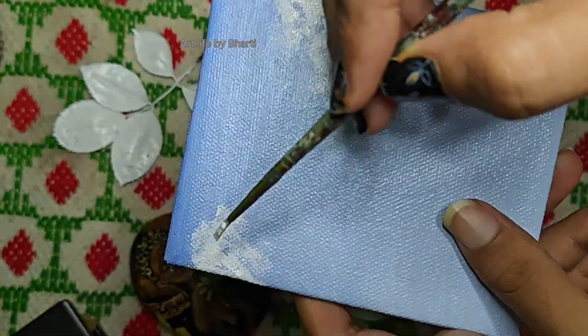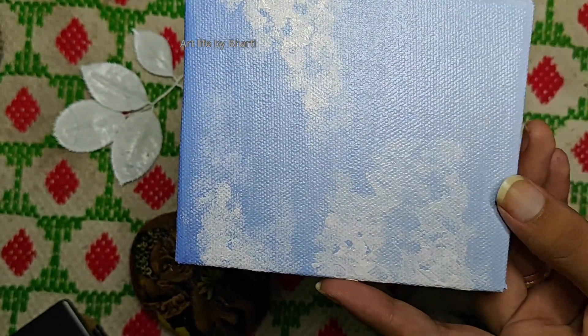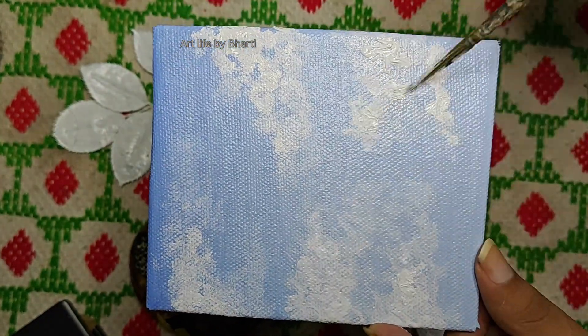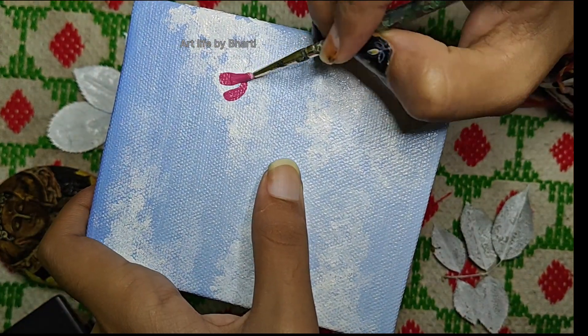After that, we have to make clouds with white color. We have to be careful — if the brush is too wet with blue, it will mix and not come out well. I will make clouds like this. With the same type of color, you can also make them as a form.